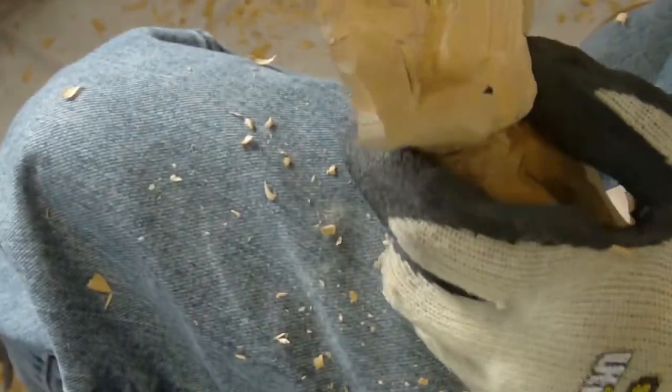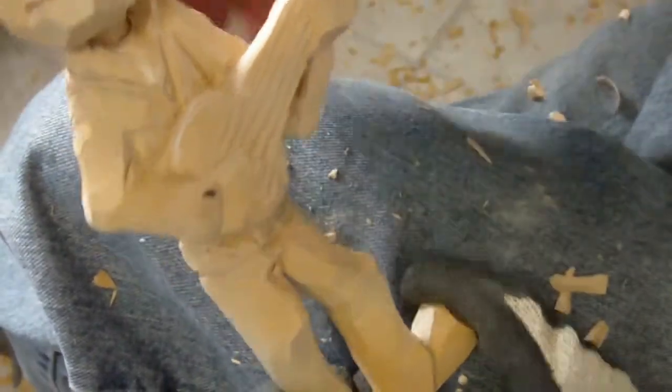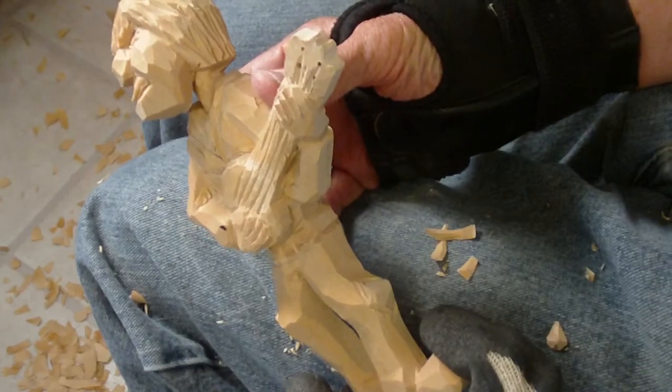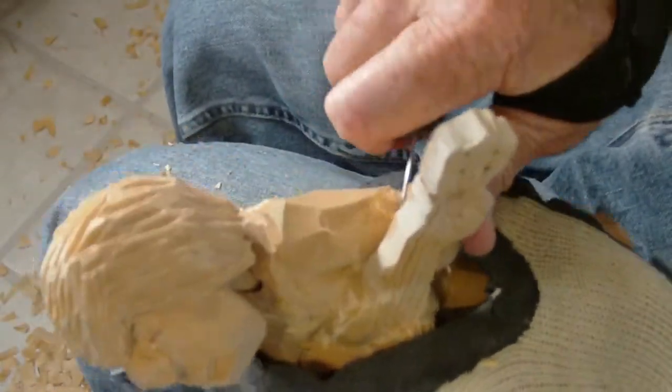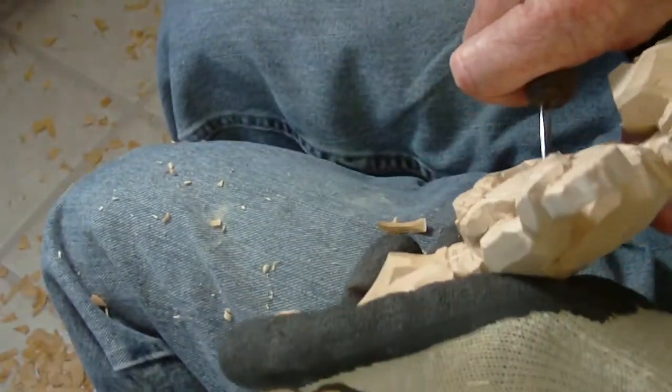There's some cleanup to do, but basically we've got him finished. Just one more little place in here I want to come down a little bit more. I think the wood burning — wood burning those little things on that banjo — is going to be nice. That'll really give it a textured look.